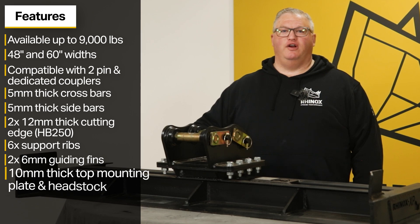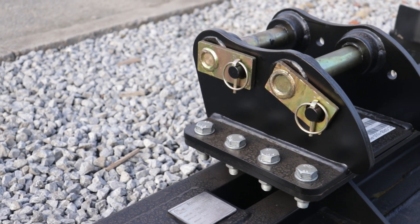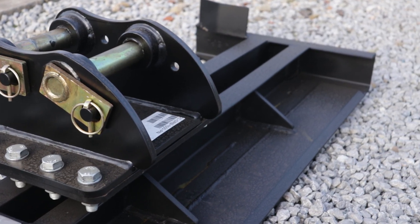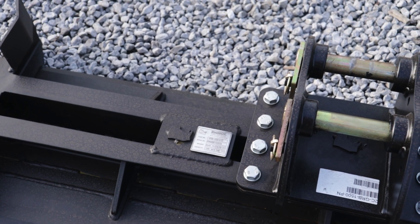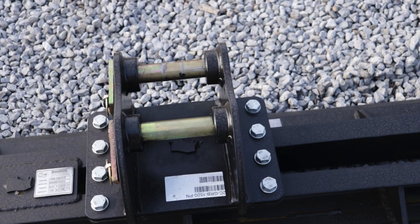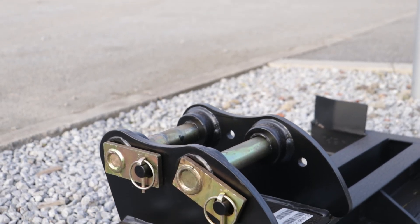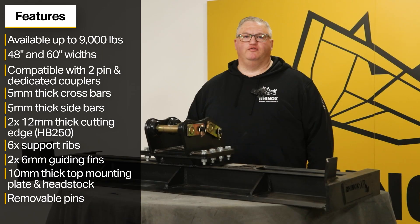The grating beam features a 10 millimeter mounting plate and a mounting bracket. This bolt-on feature allows you to have an interchangeable headstock so you can switch it between machines. For Rhinox Grating Beams that have the pin design, the pins are removable, and replacement pins are available from Rhinox.